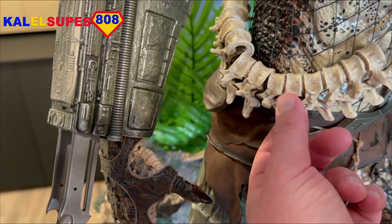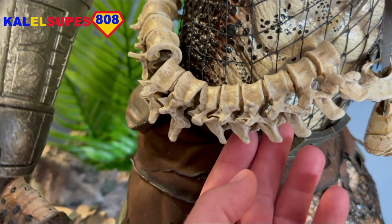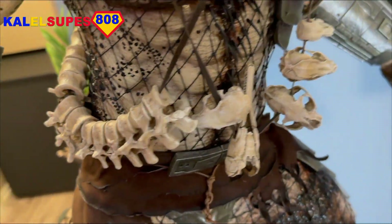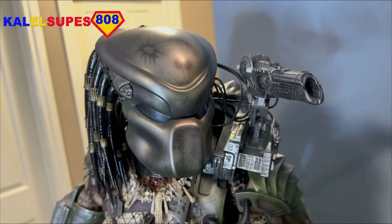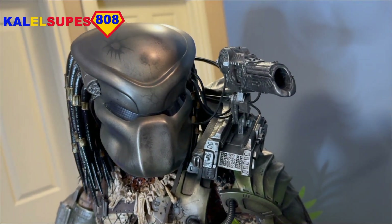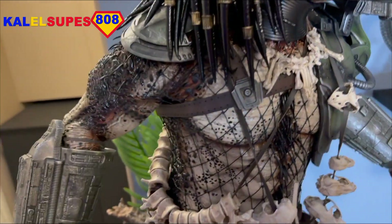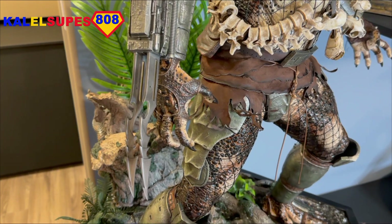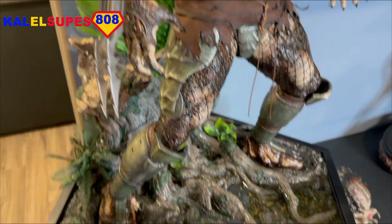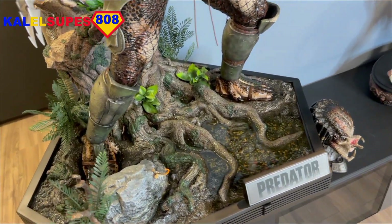Look at this spinal cord on the necklace here — the individual vertebrae — just the time and care that goes into these things. Well done, Prime One. For me, this is the definitive Predator piece, and it's almost a definitive Prime One piece. I'm gushing over this thing. I just sound like a complete fanboy right now, but my mind is blown.